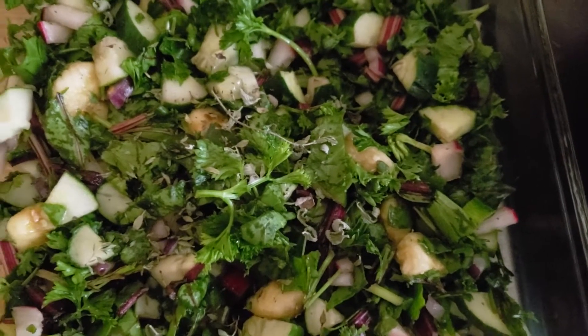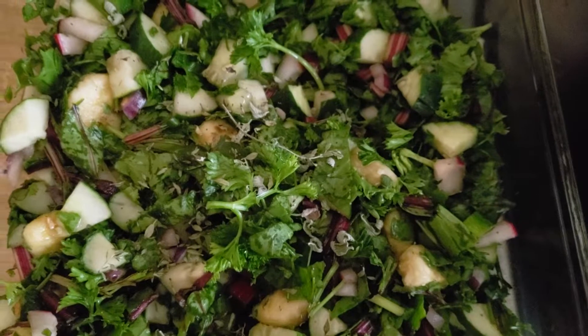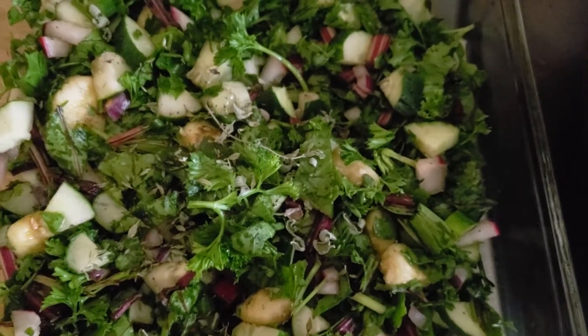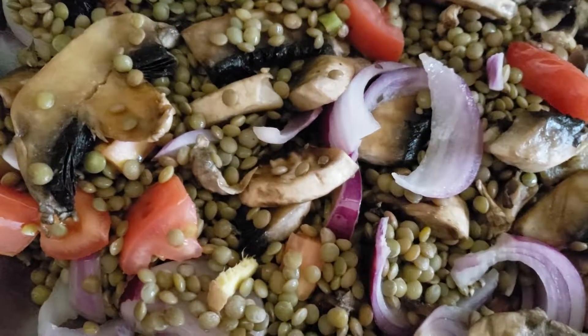Yum, yum, yum! I thought I could share this with you, and I encourage you to eat healthy. Your food is your medicine, and your medicine is your food. Take care until we meet again.